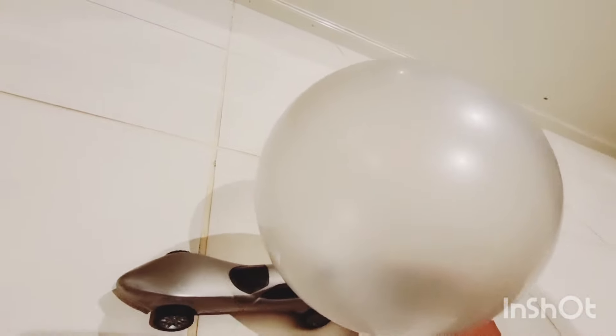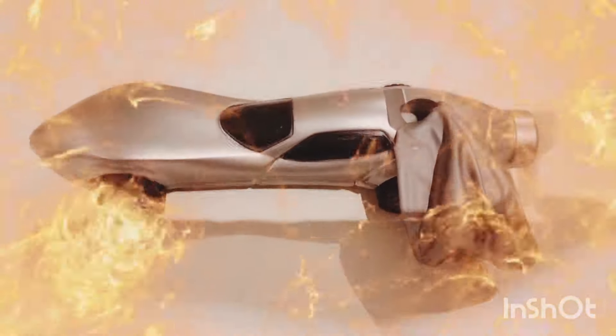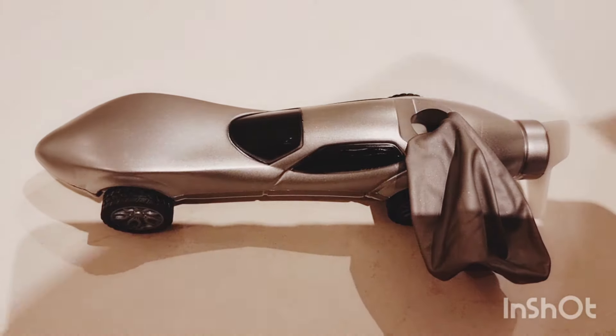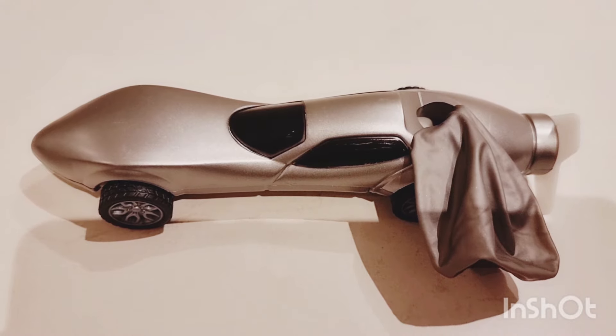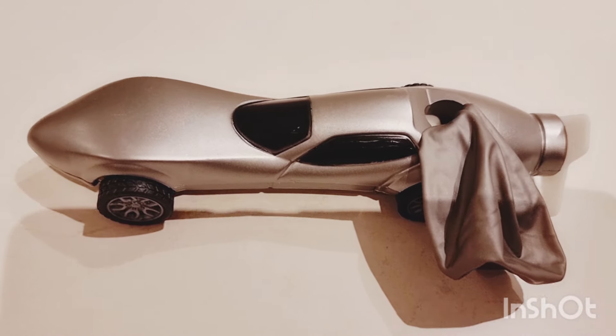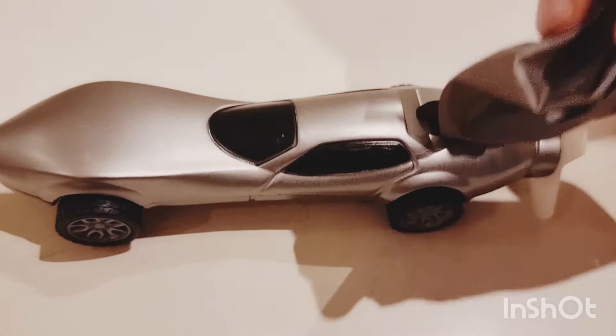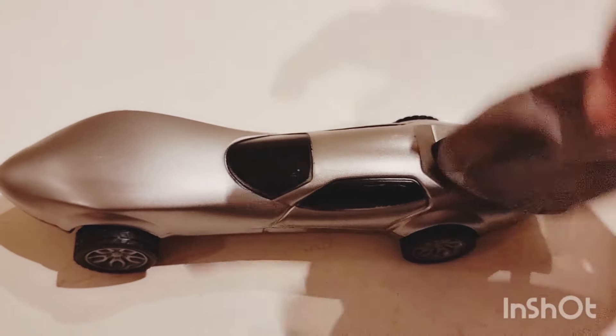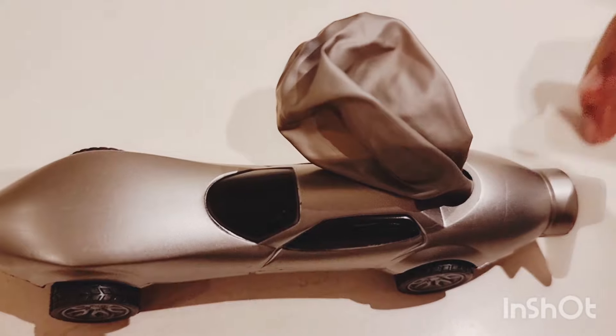How it works is because of the balloon — this balloon is connected to the car. So when I blow it, it will release air from the balloon and it will drive. You can see the balloon is connected to the car, so now I will demonstrate it.